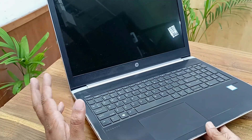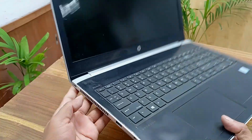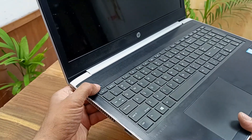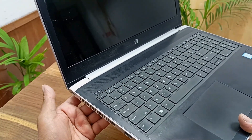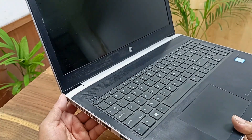Here is the HP ProBook 450 G5 laptop. The problem with this laptop is that it is not turning on. Let's press the power button — the power button is not working.